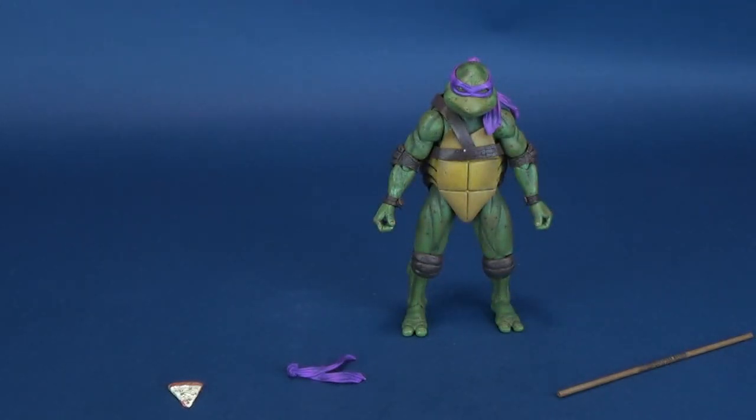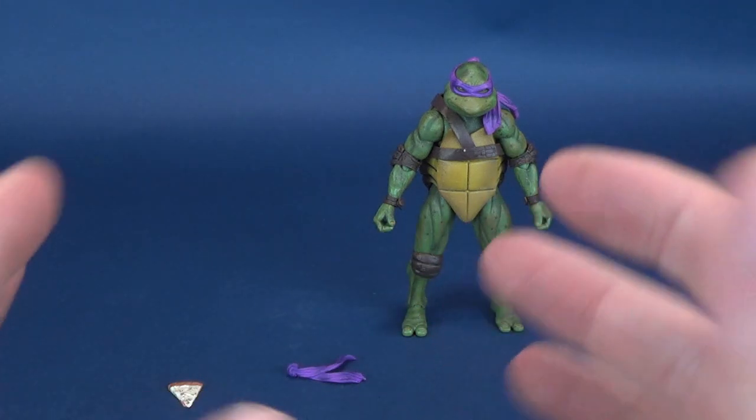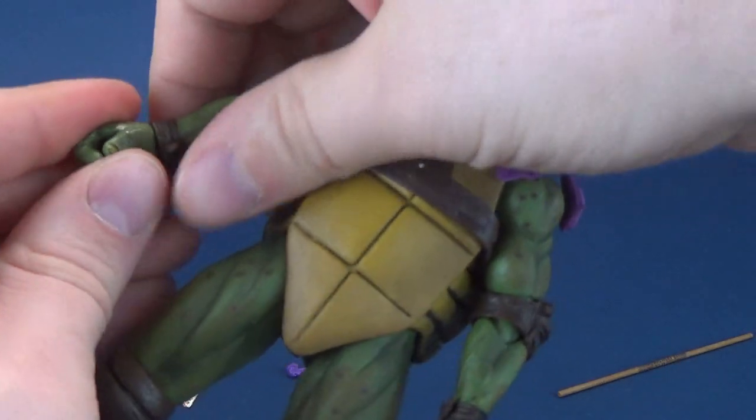As we look at Michelangelo and Raphael, they're probably also going to come with variations of the hands that you can then mix and match with the Turtles, just in case you are interested to see how that comes together.